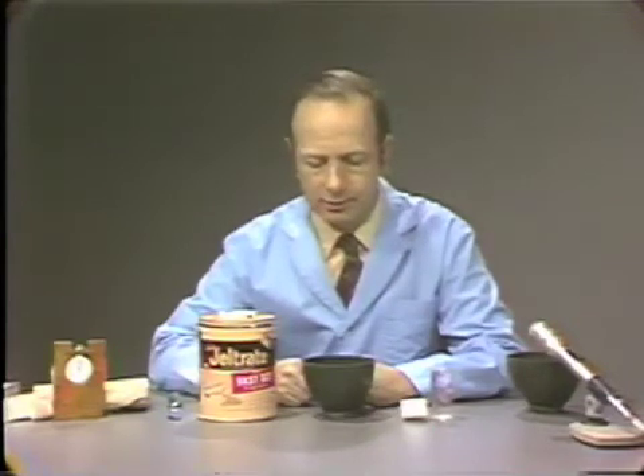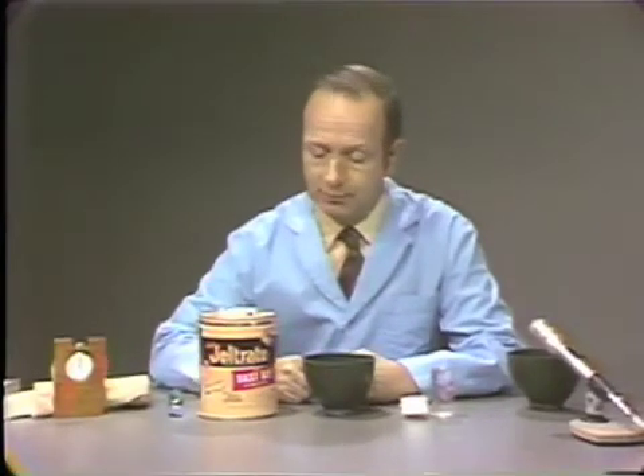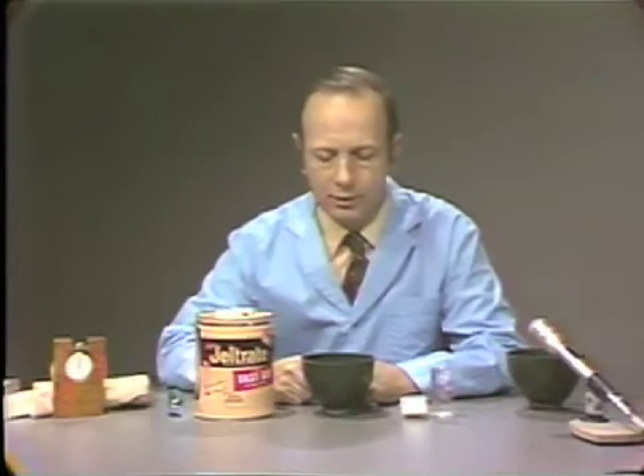There are times when a very fast set material is required, particularly when patients have a very strong gag reflex. It's highly important to leave the impression in the mouth as short a period as possible. The manufacturers supply a fast set material for this purpose. Gel-trait fast set has a setting time between one and two minutes rather than three and a half minutes, and as a result, the mixing time is now 45 seconds rather than one full minute.